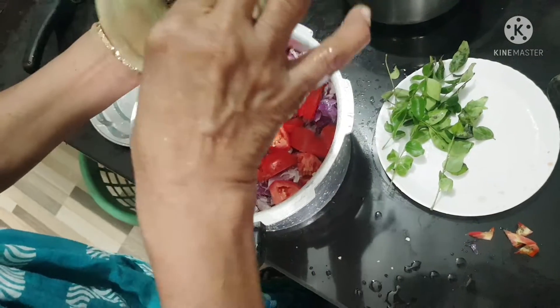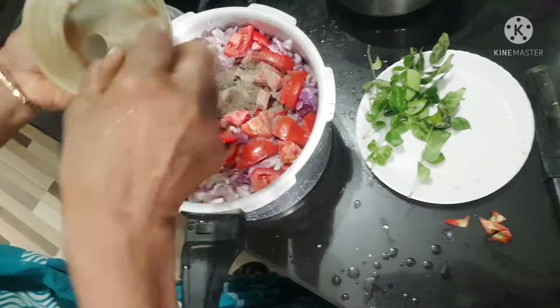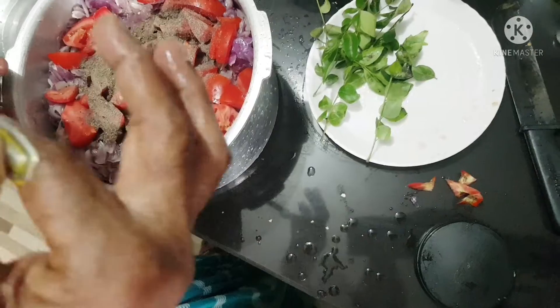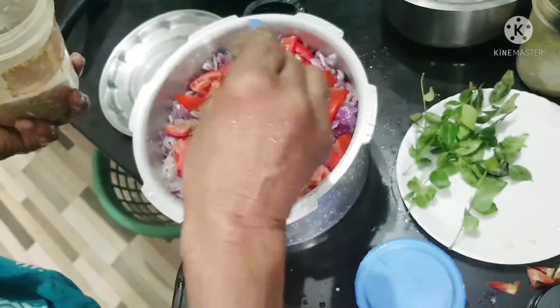Put the noodles in a bowl. Put the noodles in a teaspoon.